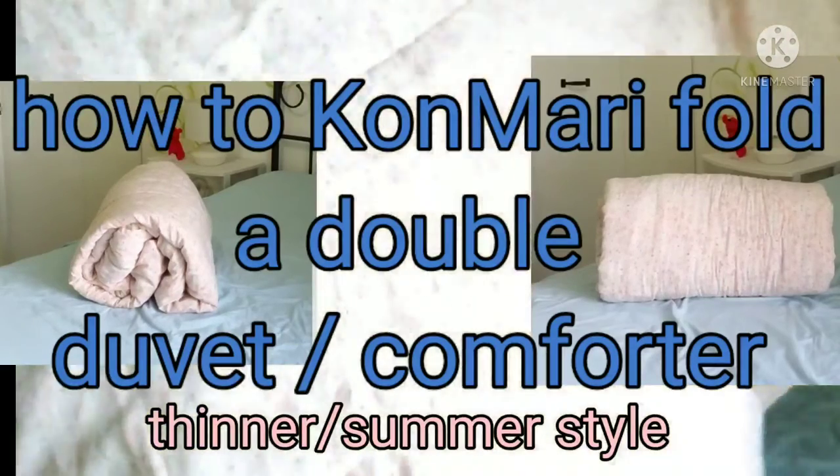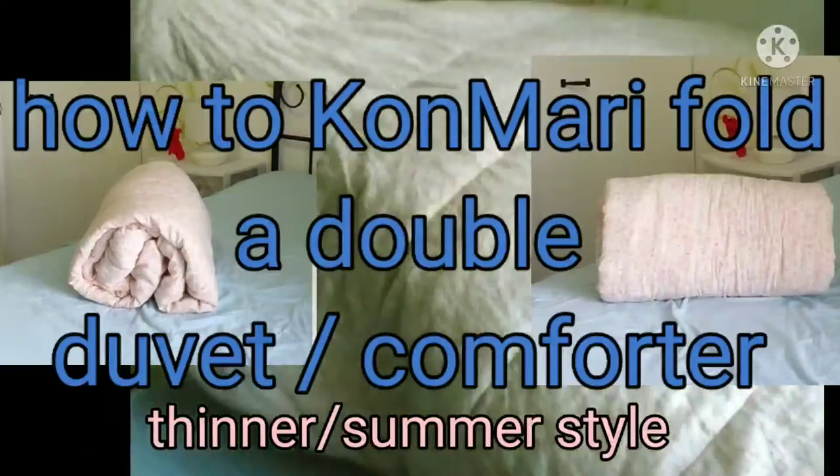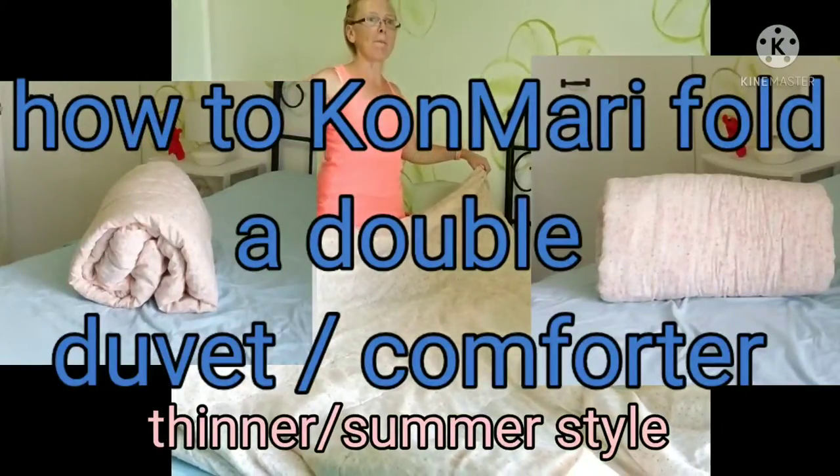Hi, today we are going to fold your comforter. I have a double comforter, which is a thin summer style, and we are going to fold it two different ways.